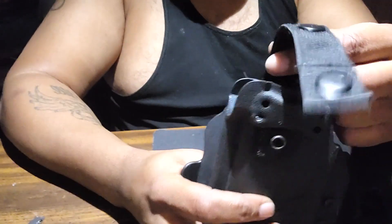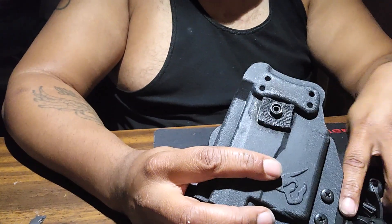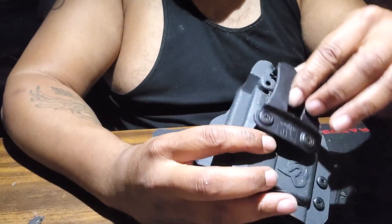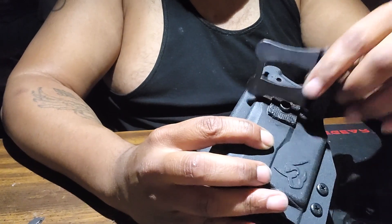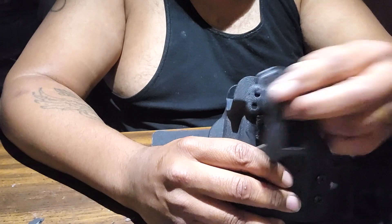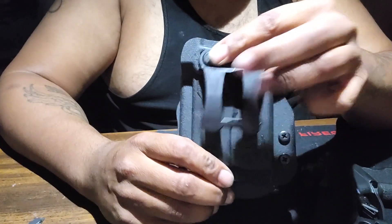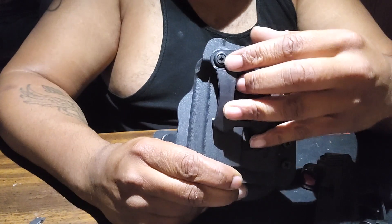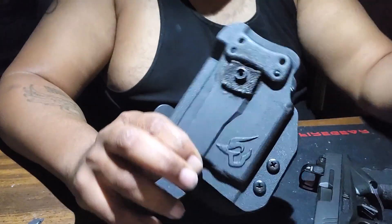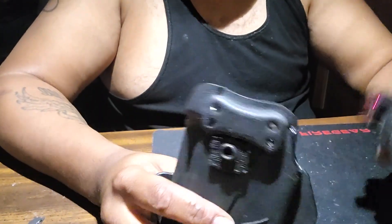I think Taurus should have come up with this retention concept, because on the inside this doesn't obstruct anything. If I wanted to carry this on the inside, I can put that back on there like that and it still won't interfere with the draw.